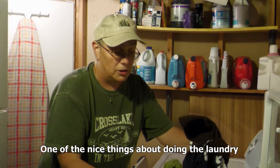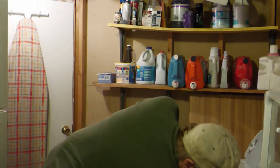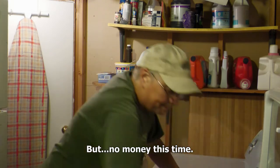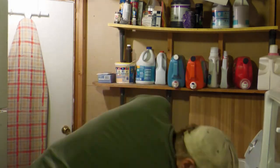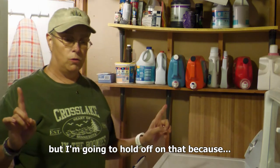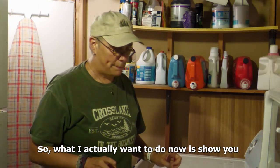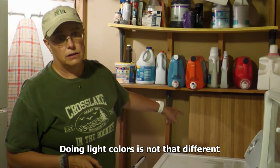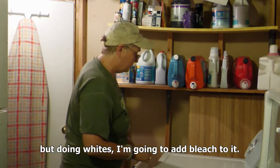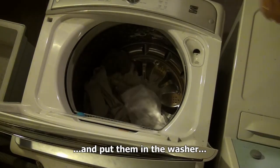One of the nice things about doing the laundry is sometimes there's a bonus in there. You check the pockets and you find money — so that's always nice. But no money this time. Now what I have to do is turn on the dryer, but I'm going to hold off on that because it's kind of noisy. So what I actually want to do now is show you about doing whites. Doing light colors is not that different from doing dark colors, but for whites, I'm going to add bleach. So I'm going to take my whites and put them in the washer.